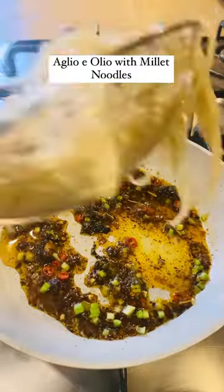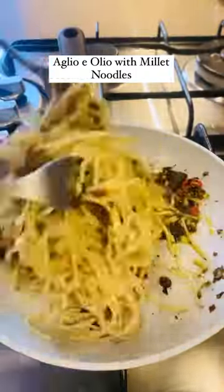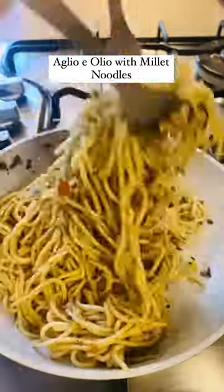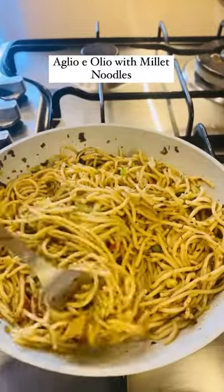Very quick and easy recipe to make, and it turns out very delicious. Just boil your noodles and mix with the sauce. I've added chopped celery and red bird eye chilli, or fresh red chilli.